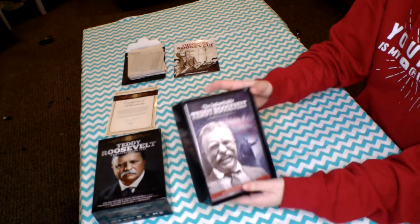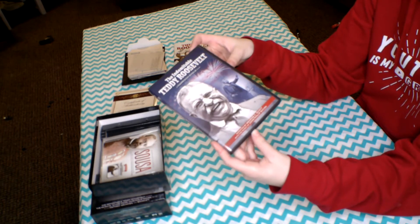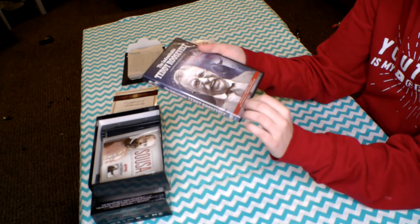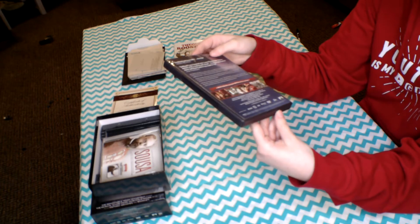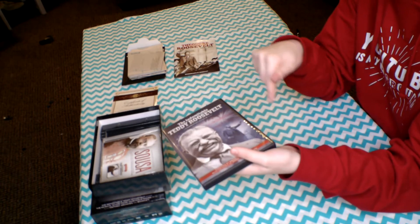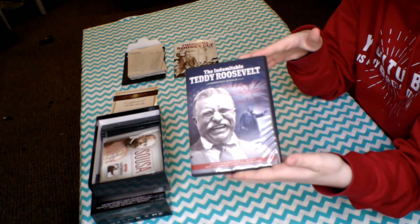Next inside the box is this film: 'The Indomitable Theodore Roosevelt.' This is a documentary narrated by George C. Scott with the music of John Philip Sousa. I haven't watched it yet since I just got this yesterday, but it looks really, really cool and interesting as a documentary on the life of Theodore Roosevelt.